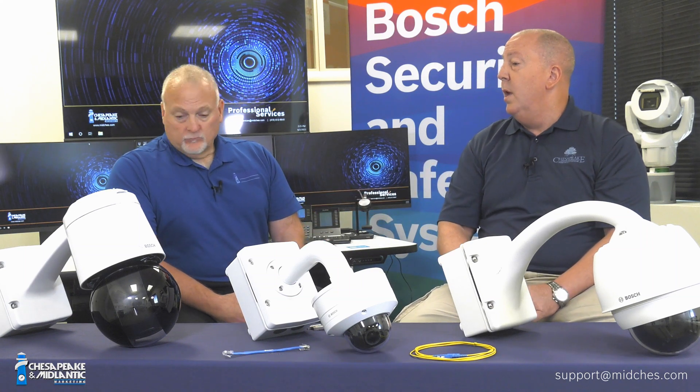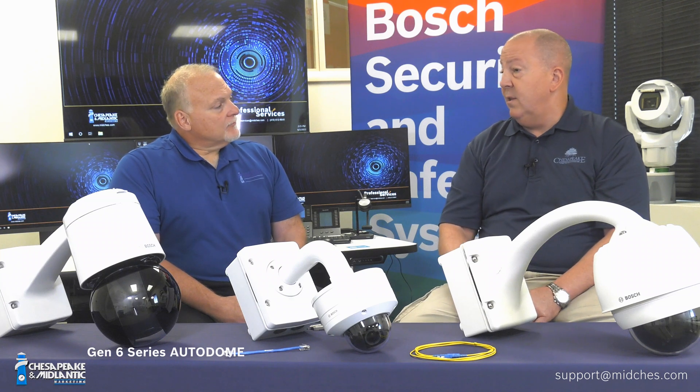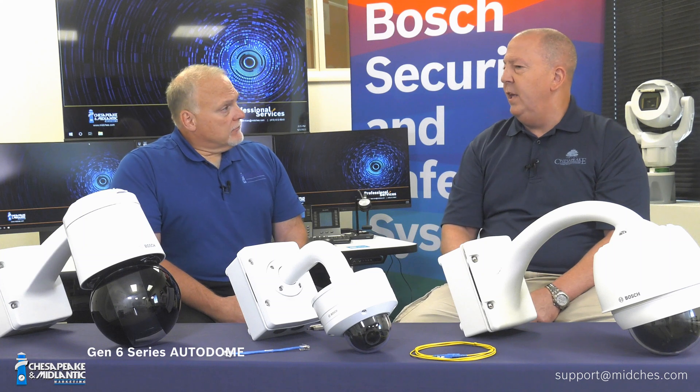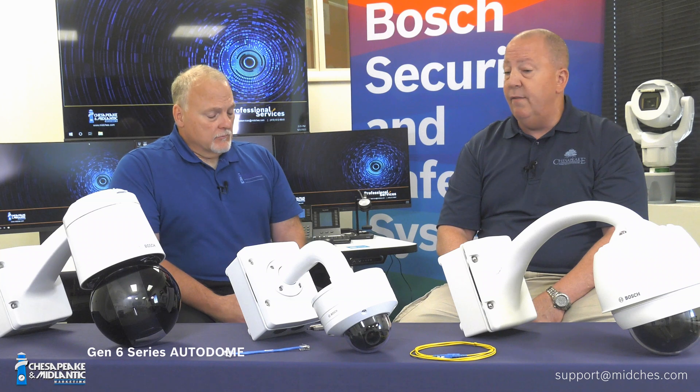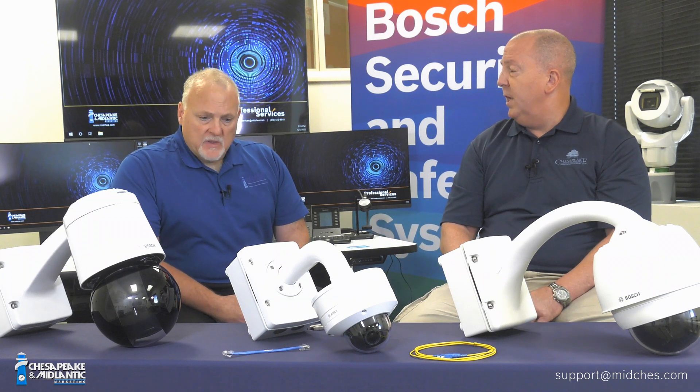And on that side of the table is the new Gen 6 Autodome PTZ camera. That's a little different than both of these options. We'll cover that in a separate video by itself because it is very different than the traditional Gen 5 or the universal mounting kit type connectivity.